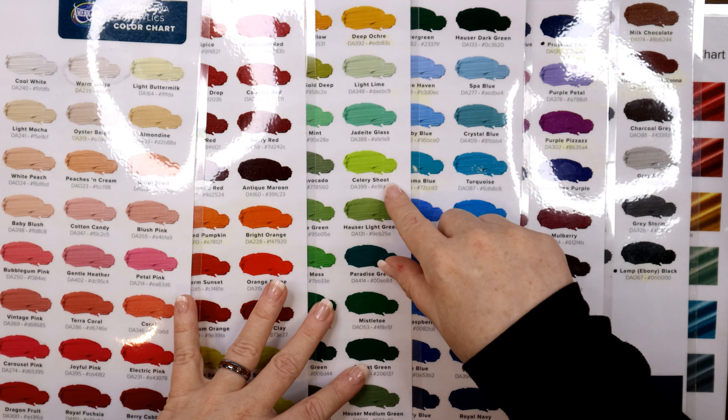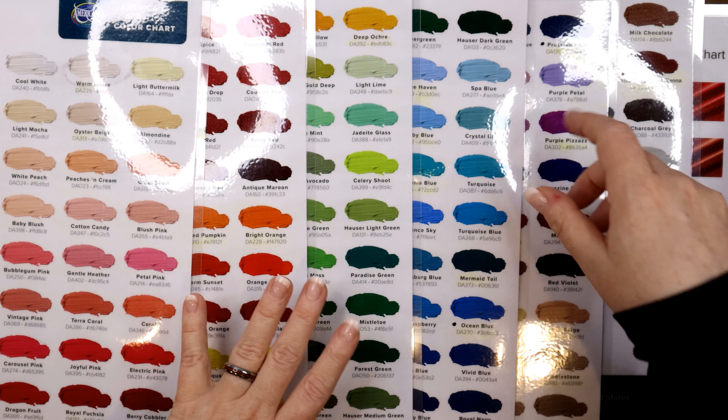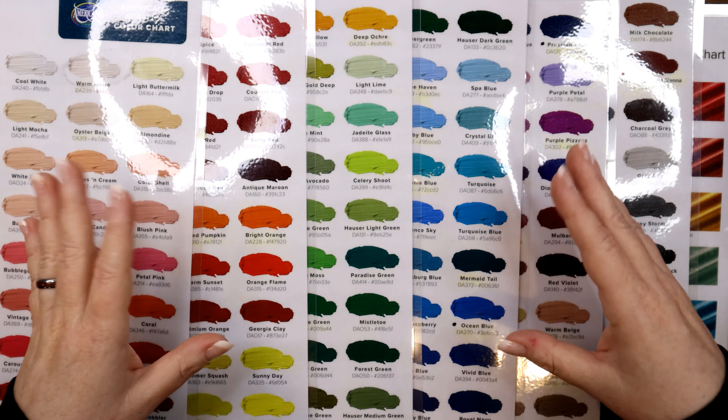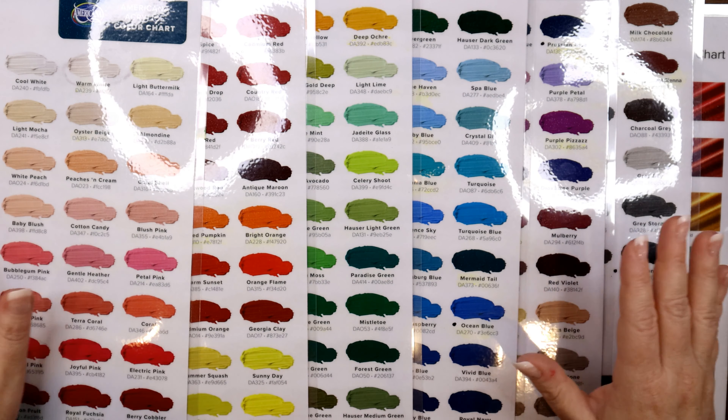I usually like to mark how many I have next to each color with a dry-erase marker, and I circle the ones that I already own. So if I find one that's not circled, I know I can add that to my collection. This is really cool.